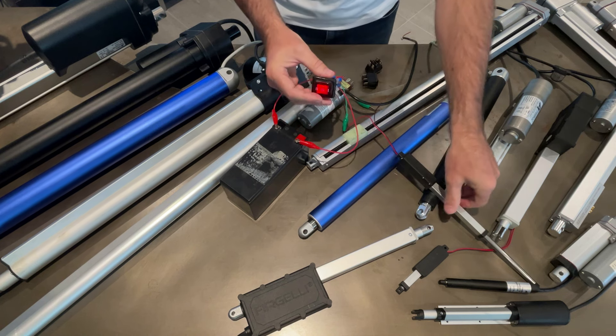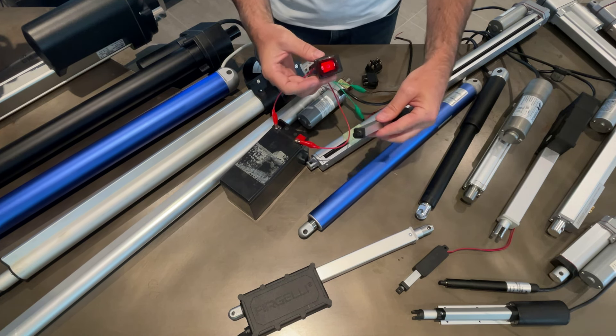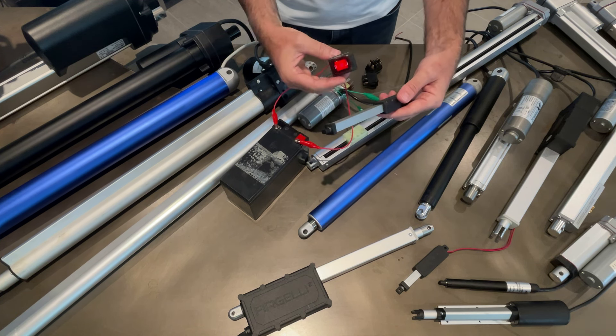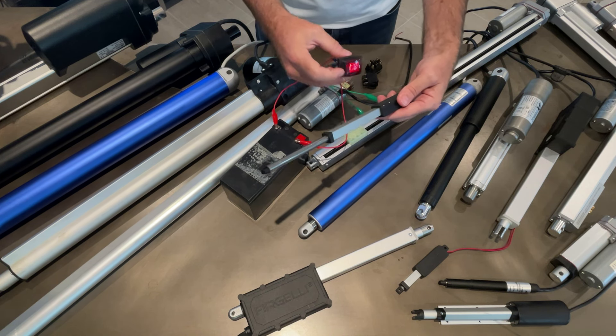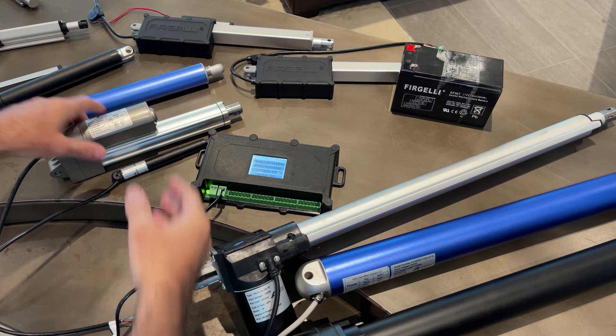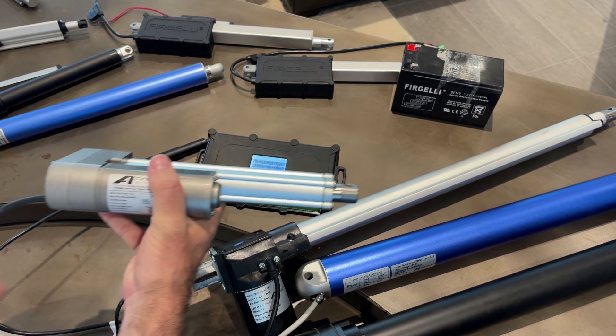This one even lights up. Now look - it just goes all the way and stops, but it's not burning out the motor because actuators have built-in limit switches that cut the power off to the actuator inside.